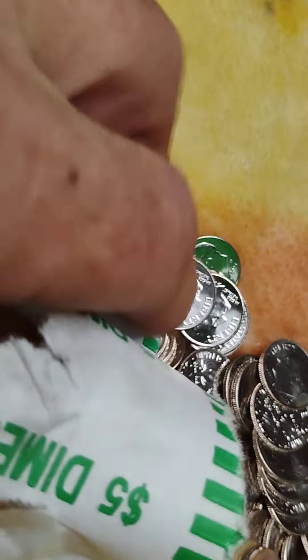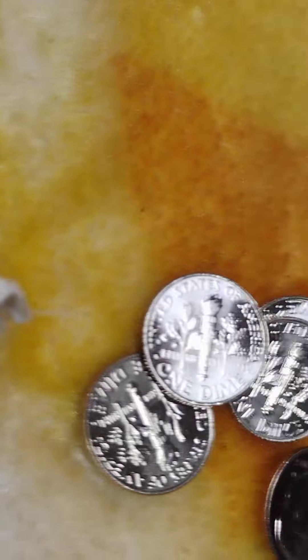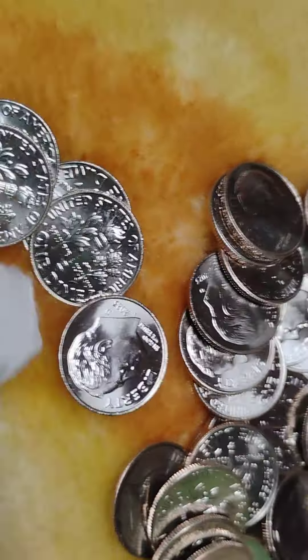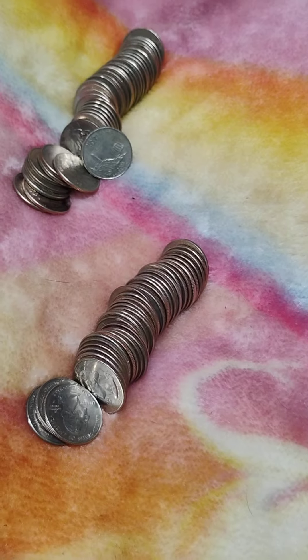How many times did they wrap this thing? Yeah, that's going to be a total washout. I'm not even going to finish it because they're all brand new. Oh well, I tried — maybe we'll find something good on the next one.